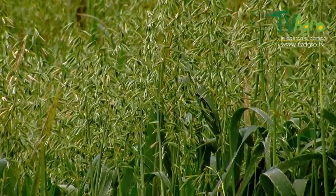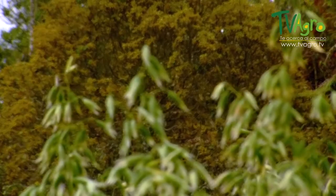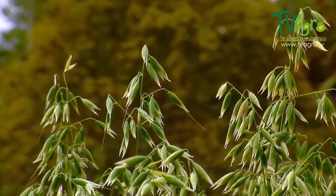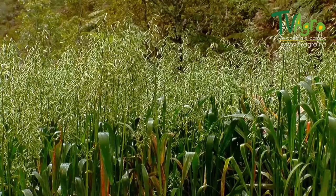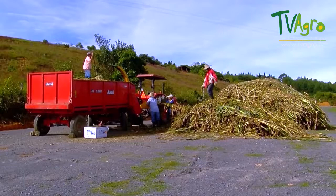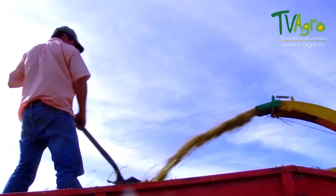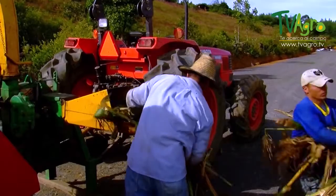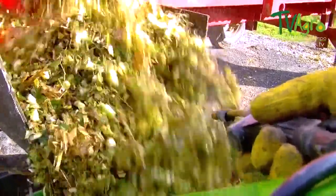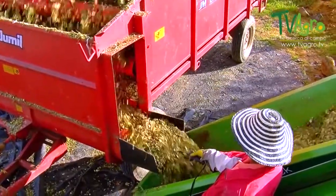The common oat is an annual herbaceous plant belonging to the family of grasses that has begun to be implemented as an energy supplement in the feeding of dairy livestock in the northern part of the province of Antioquia. Silage is a method for conserving the optimum nutrient level of forage, which is used to supplement the diet of production cattle and thus reduce the need for inputs and lower the production cost for a liter of milk.